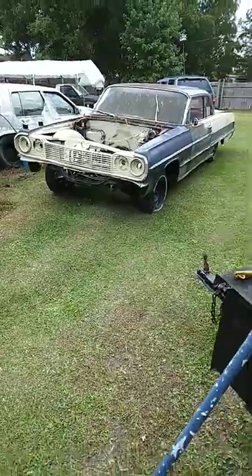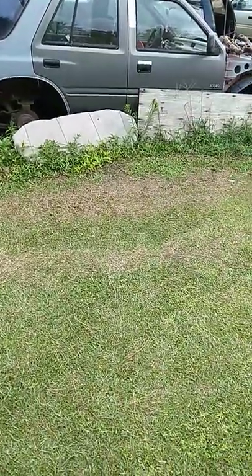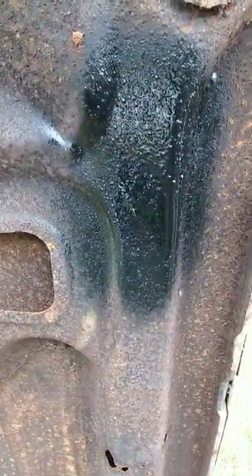As you can see right here, I'm gonna shoot a little spot of Rust Reformer, just a little spot, and let's see how it takes. I believe in sanding it soon. Let's come back and check it out — check that out right there.